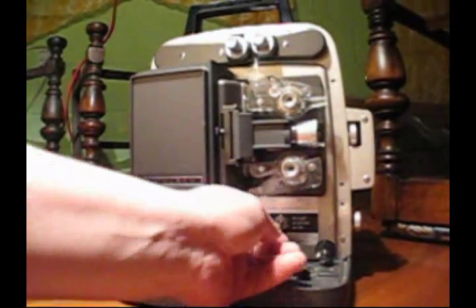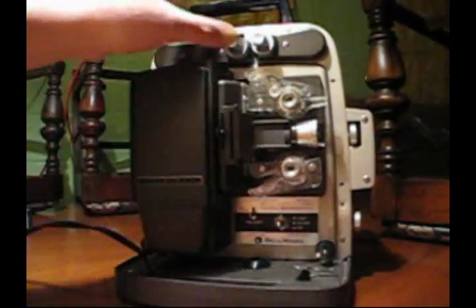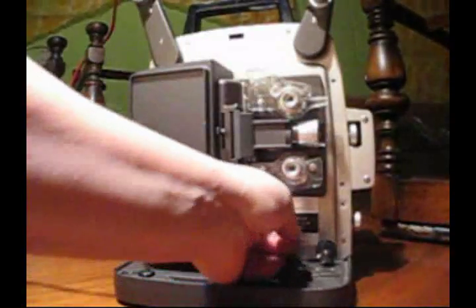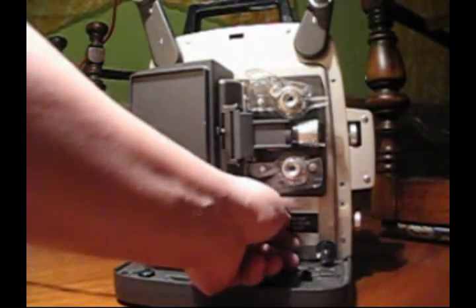Okay, system check. Motor. Good. Put the arms out. Lamp. Boom. Dead. Stop.